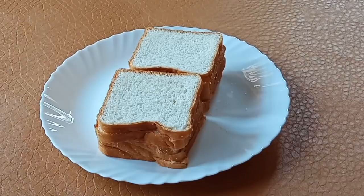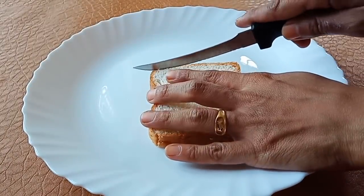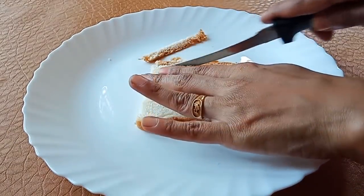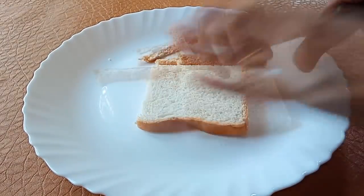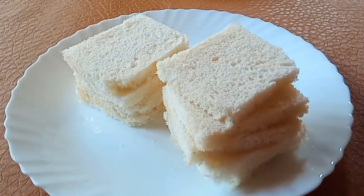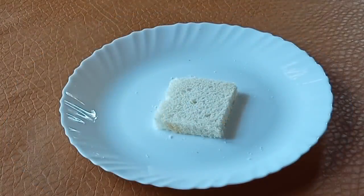Cut the bread on the side. I have a cake on the side of the bread. I have a piece of bread on the side of the bread.